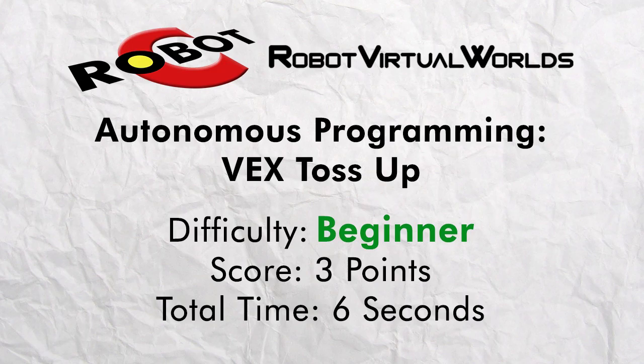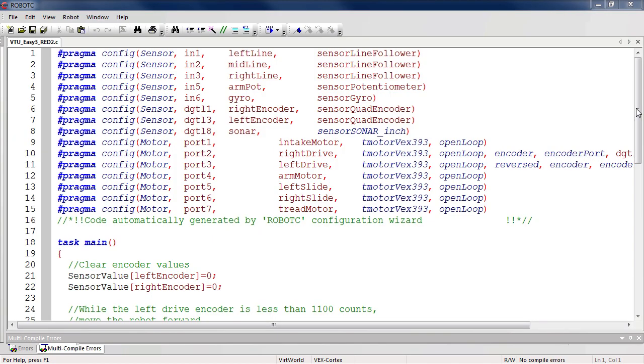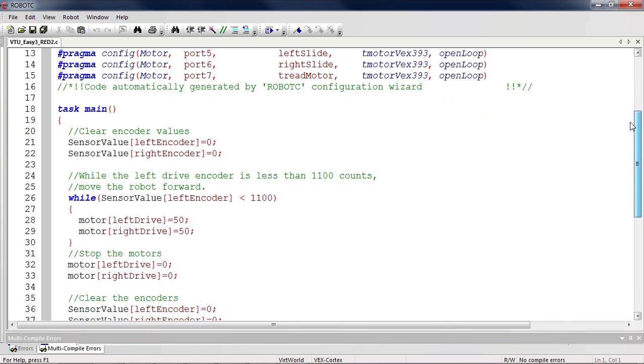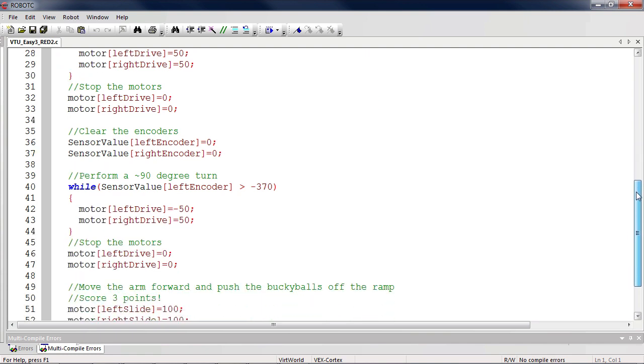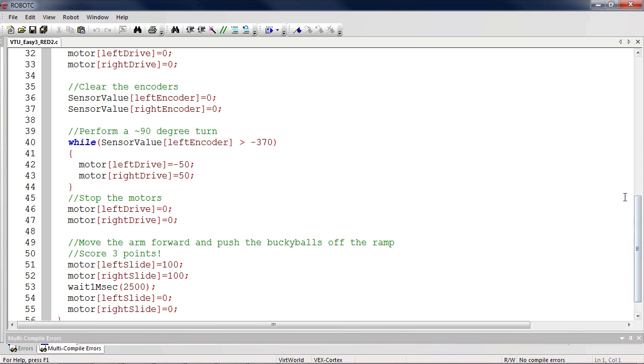The first program we will look at will move the robot forward, turn to the bump, and push three buckyballs into the middle zone for three points. It uses the drivetrain encoders to move forward until the robot is at the buckyballs, then uses the same encoders to turn roughly 90 degrees. Finally, it uses its arm to push the three buckyballs off of the bump for a three-point score.